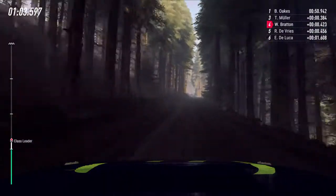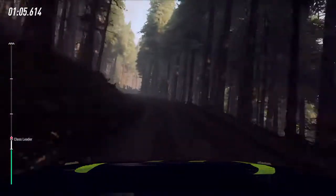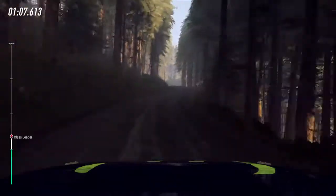5 left, 5 right of a bumps, 5 left of a jump, 5 right long, opens over crest, back camber.